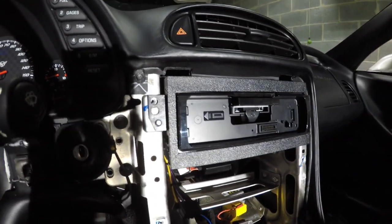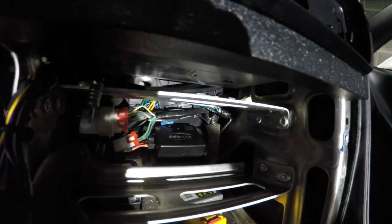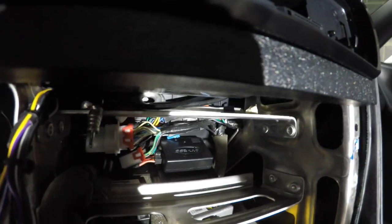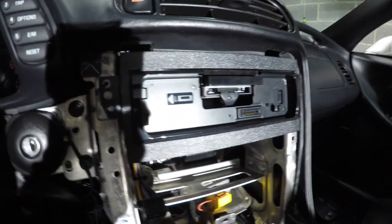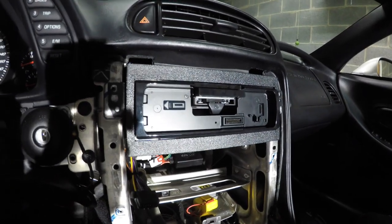That's basically the interface all installed. It's really difficult to make out, but you can kind of see where that little bung is located under the head unit in the back. If you look up you can kind of see all the wiring. We're basically ready to put the screws in and then test it out.